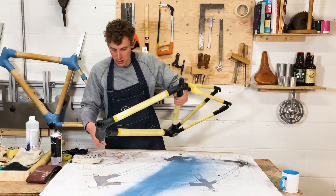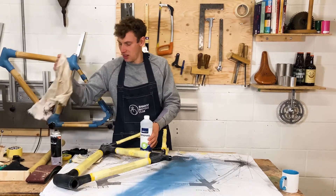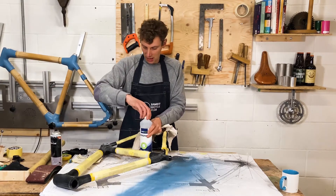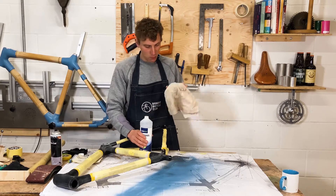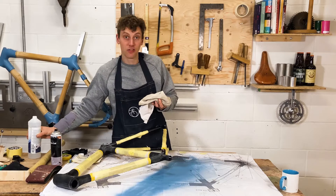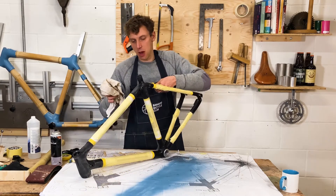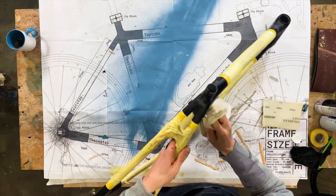Just do that gently all around — don't spend more than five to ten minutes doing that. Then the final step if you're painting the lugs is to take your degreaser and clean everything off. That's going to remove any bits of dust or grease that might be on your hands, so just give everything a really good clean.